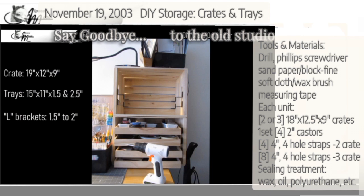If you remember, this desk unit was made with off-the-shelf crates and some brackets and some off-the-shelf trays, and it works great for our craft storage.